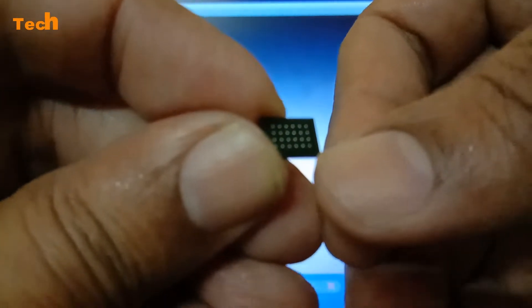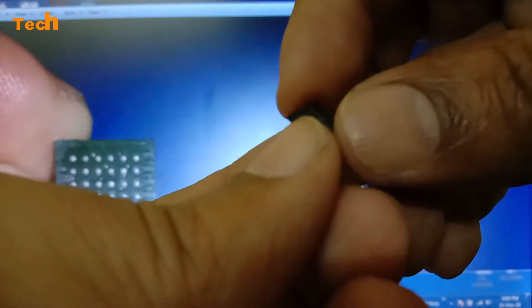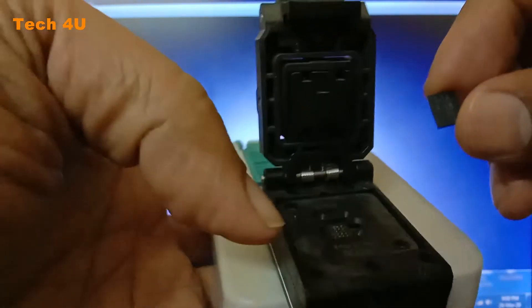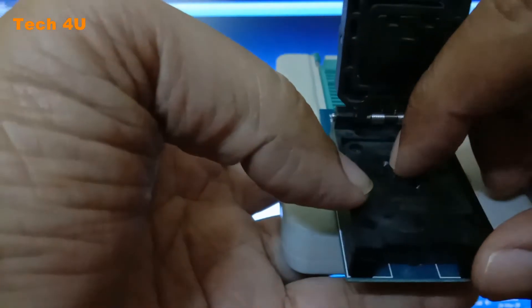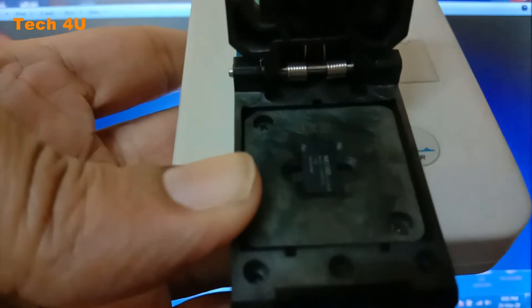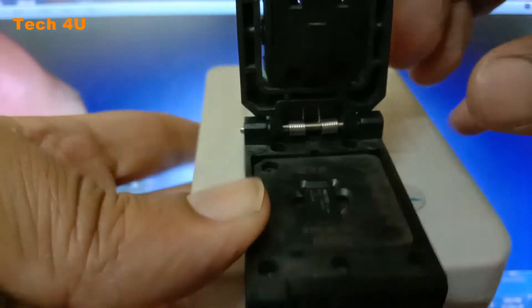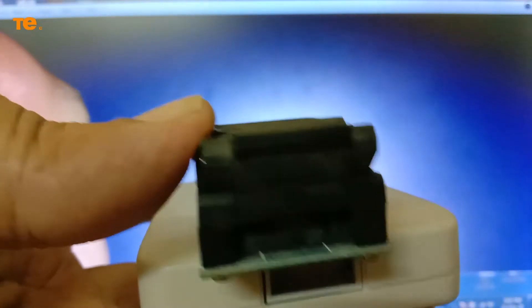This is the orientation — there is a yellow color marker. You hold it like this. I am inserting the IC like this into the holder. The component is now mounted, and I am closing the top cover. It is locked.